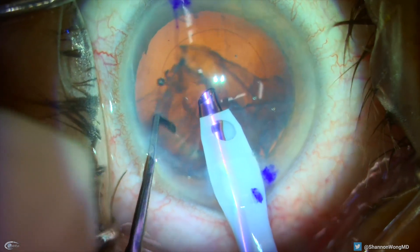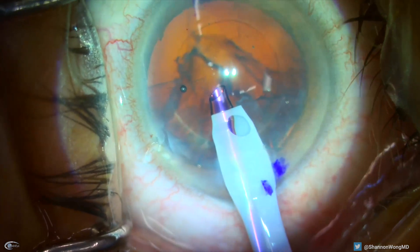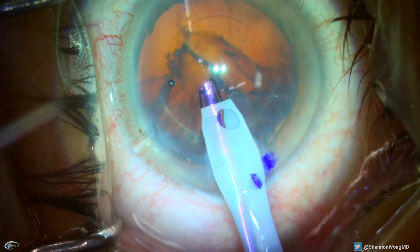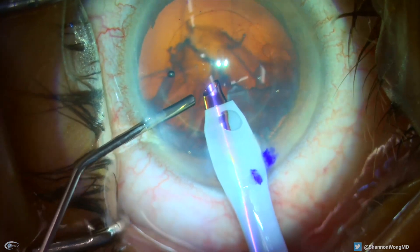Once I have the nucleus out, I keep the phaco infusion on and ask for some viscoelastic to stabilize the anterior chamber and hopefully keep the vitreous from prolapsing into the anterior chamber.